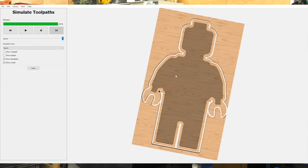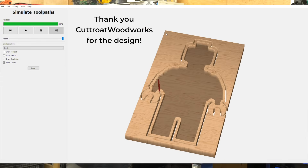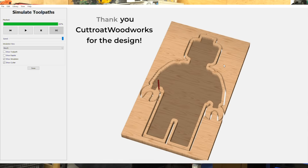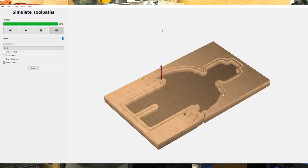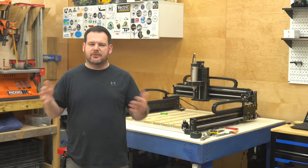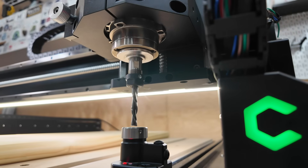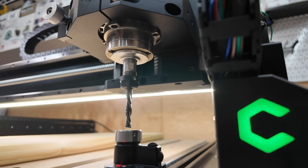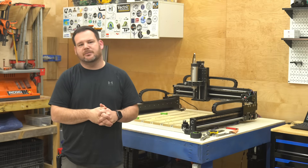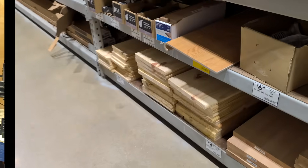I found this awesome Lego man tray on cutrocket.com, which is perfect for showing off what the Shapeoko 5 Pro can do. The tool paths are already set up, so all you have to do is download it, load it into Carbide Create, and send it to the machine. One thing I love about Shapeoko is how streamlined the project setup is — homing the machine, automatically setting the work piece zero — super simple. And the hybrid table gives you endless ways to secure your material.